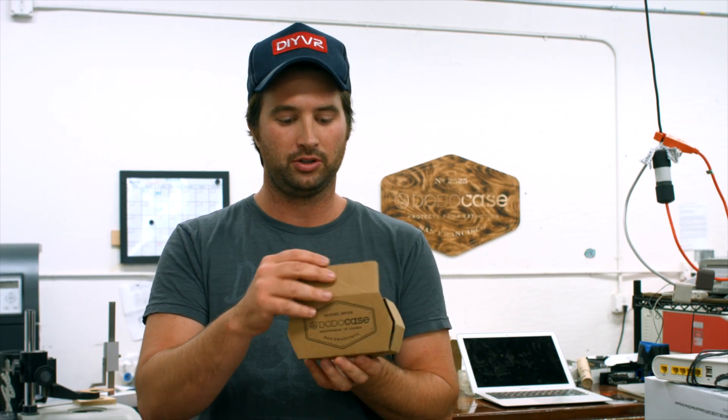You can fit extra large phones in here or smaller phones, so we've really perfected this design. We can't wait to get it in your hands so you can go do your drone racing and your first person view flying.